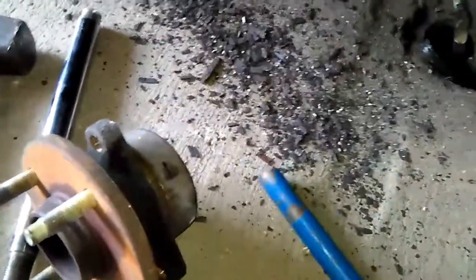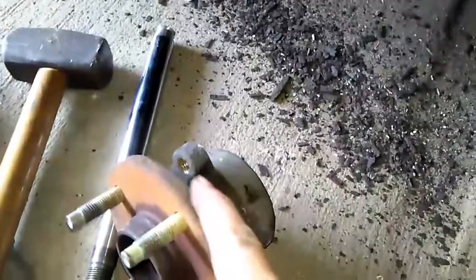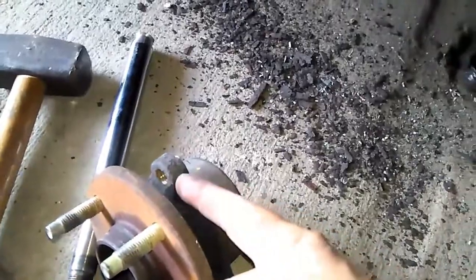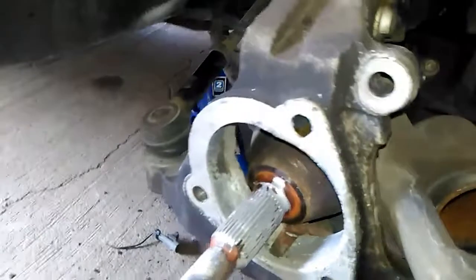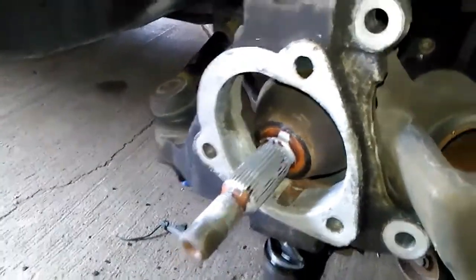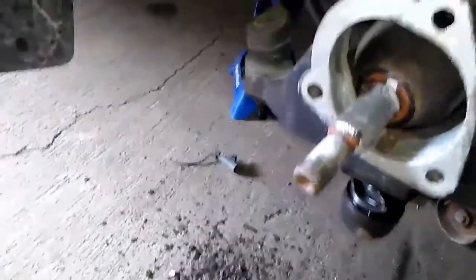Spray it down with some kind of penetrant and smack it from the side. That helps get it to turn inside the knuckle, which helps out a ton. Then drive a wedge...